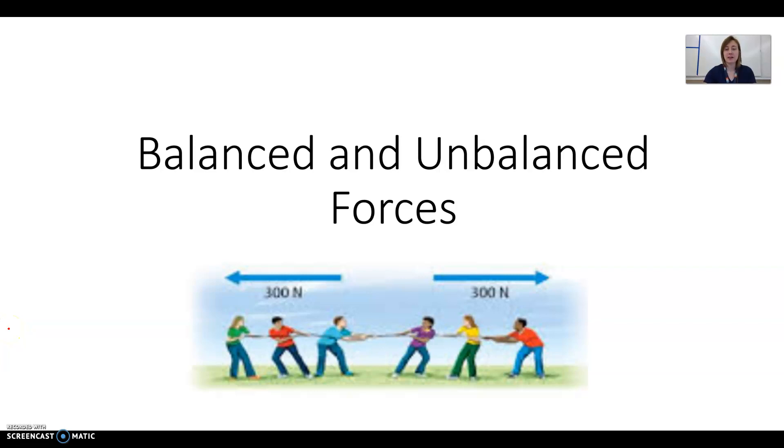This video will be about balanced and unbalanced forces. You can use it either as review for the test or as makeup if you were absent on the day we learned about this. Make sure that if you were absent, you do the makeup assignment as well, which is posted on Canvas.